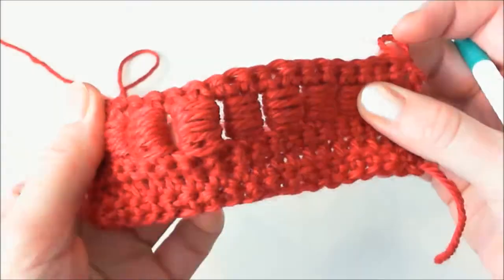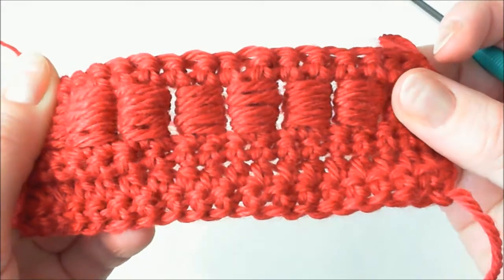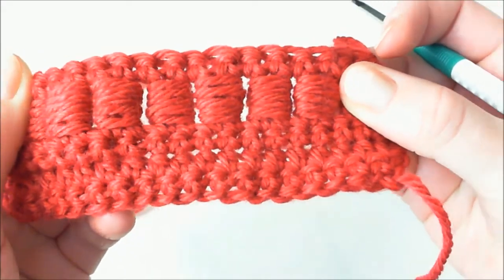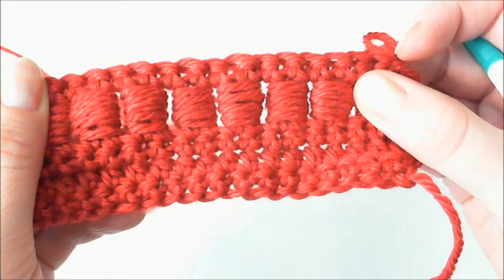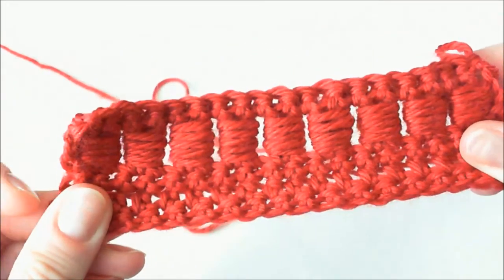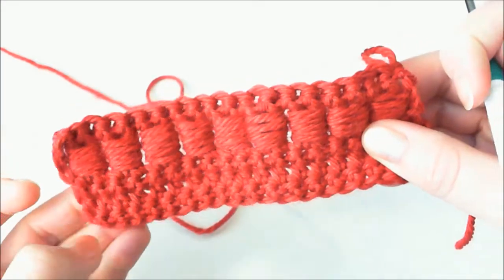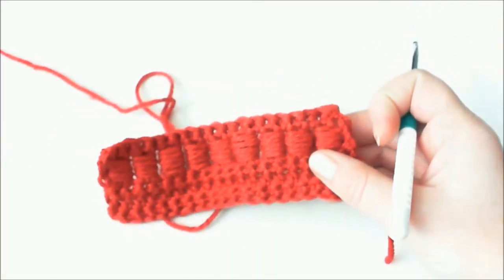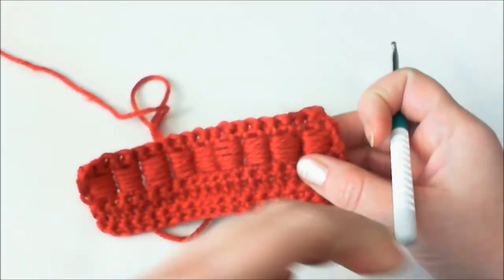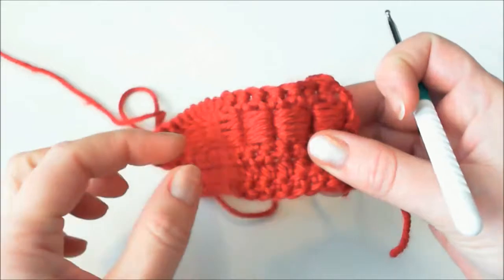In this video I'm going to show you how to make bullion block stitch. This stitch is also called just block stitch. For practice, make a chain of 20 stitches and crochet four to five rows of single crochet or any stitch you wish. Build up a little fabric here.